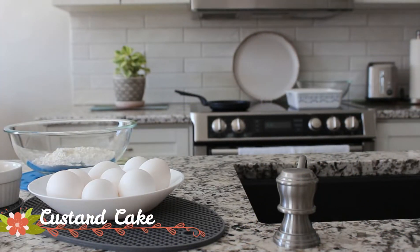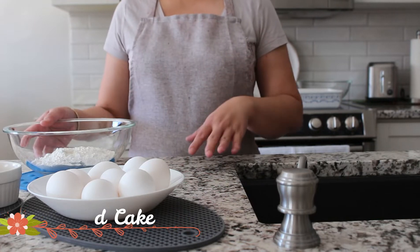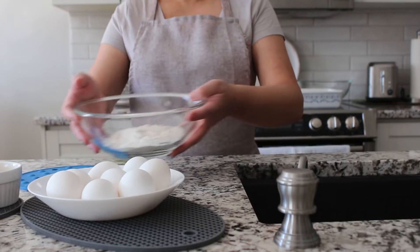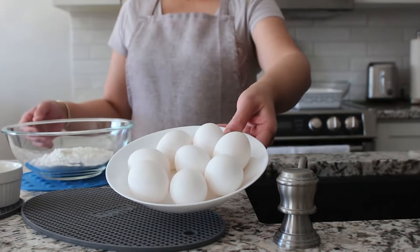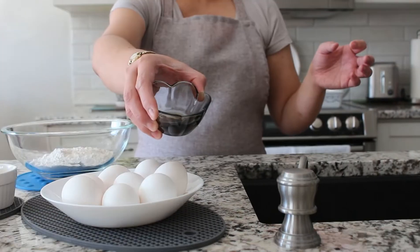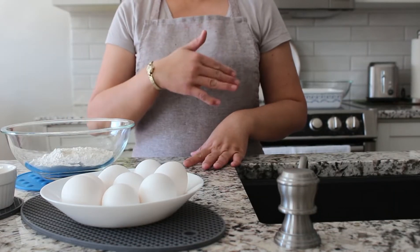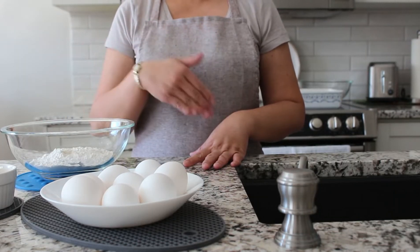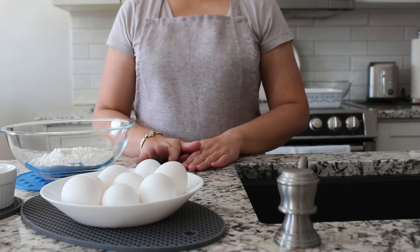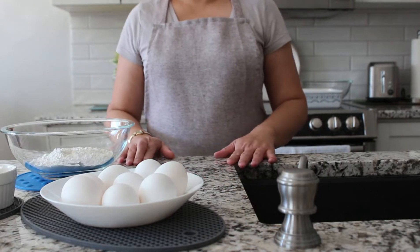Today we're making custard cake. Everybody thinks that this cake is hard to make, but just watch this video and you will learn how to make it. Here are the ingredients: cake flour, eggs, baking powder, sugar, oil, vanilla, and milk. I will list the other ingredients as we go along. There are ingredients for the custard and also for the syrup, so just keep on watching. Let's start baking.